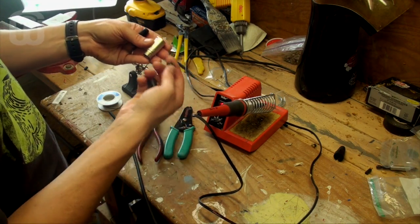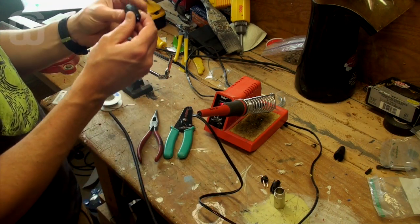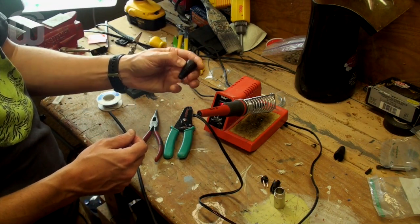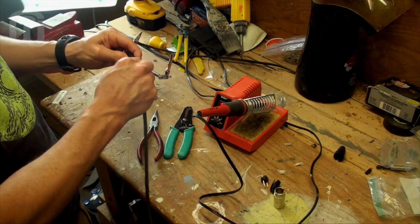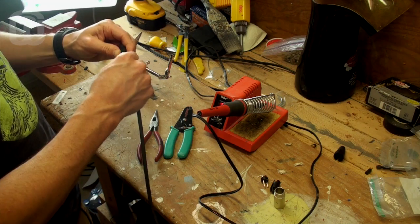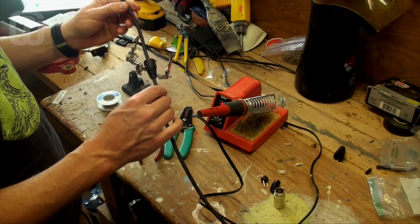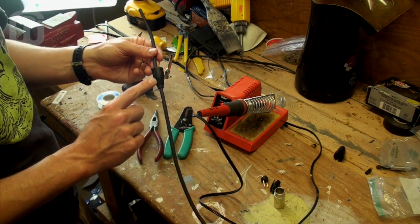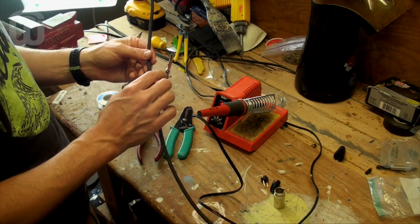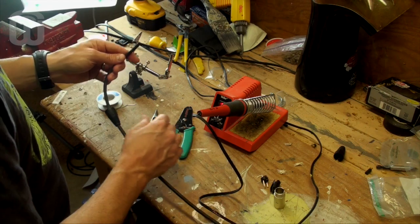The connector has four different parts. The thing you have to start out with is putting this cap on first, because if you don't get this on first and you solder everything up, you're going to have to start the whole process over — this has to go on first. I've experienced this feeling several times, where you get everything connected up and realize you forgot to put this part on, and it's not a good feeling. So get that on first, and then we can go to work.